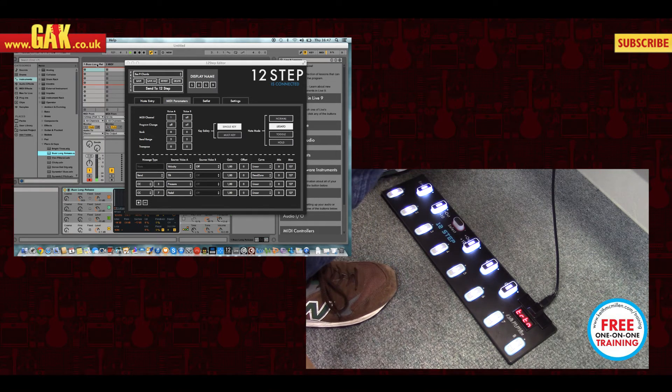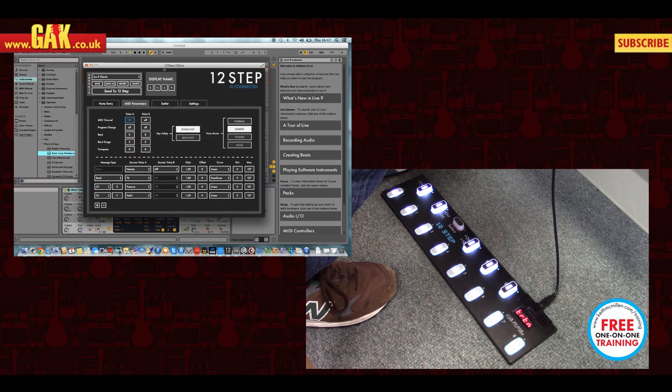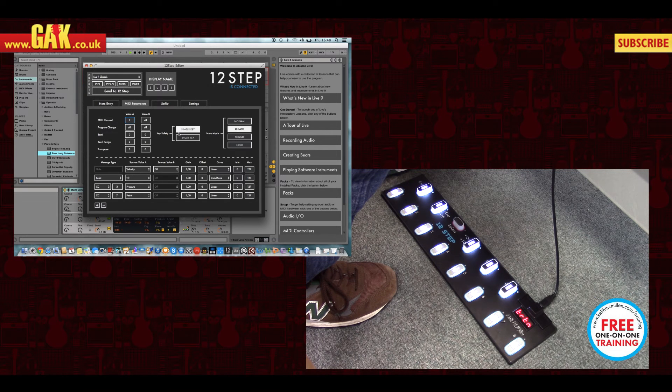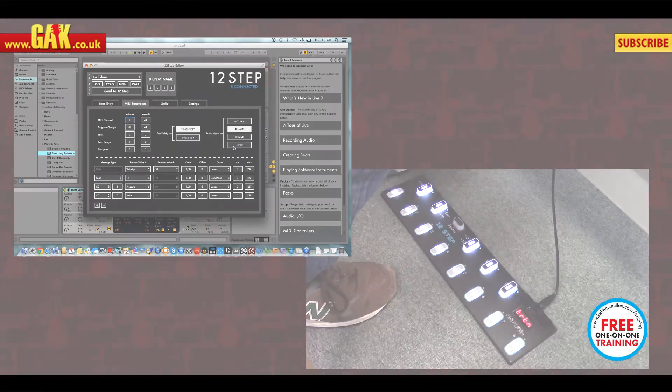So basically you've got the editor where you can control all different types of parameters. On each preset you can decide if you want a single key or a multi-key, but the note mode is also very important. You can choose to have it normal, legato mode, or toggle on hold.